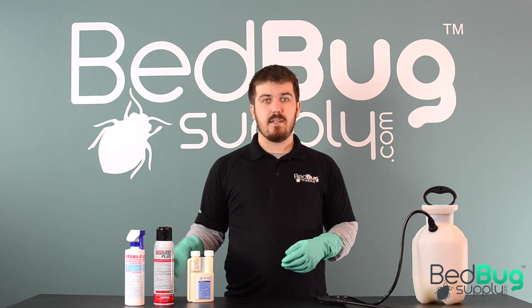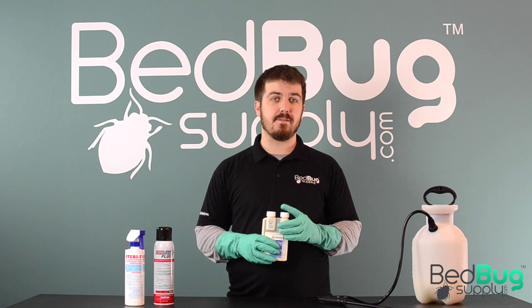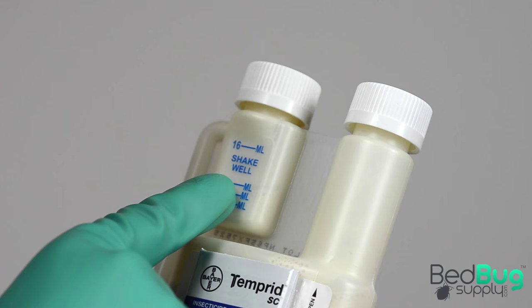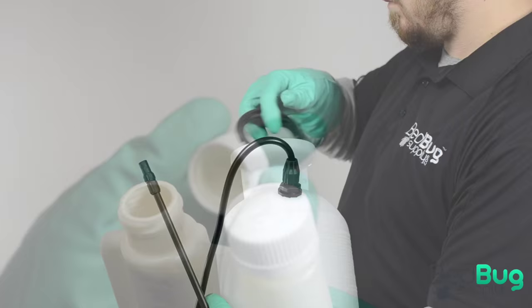Last but not least are the insecticide concentrates, which take a little more preparation than bottled sprays or aerosols. Concentrates come with mixing guides on the label that recommend a certain amount of liquid per gallon, depending on what you're treating for and where. In this example I'm going to use a half-gallon mixture of Temprid SE to treat this baseboard for bedbugs. The label recommends 8ml of Temprid per gallon of water, so I need to measure out 4ml for my half-gallon mix.